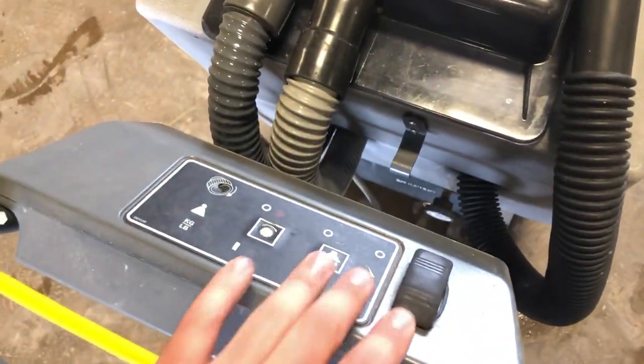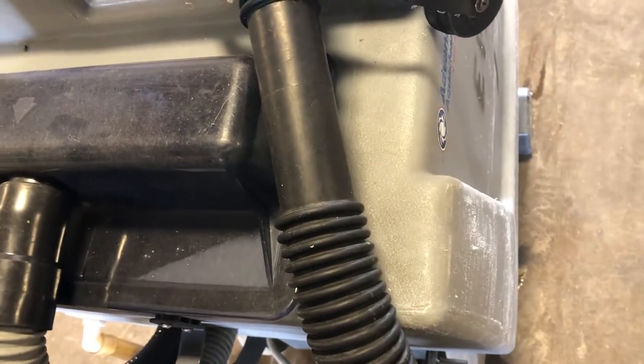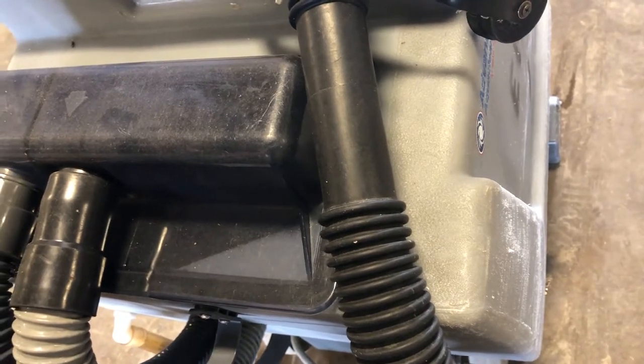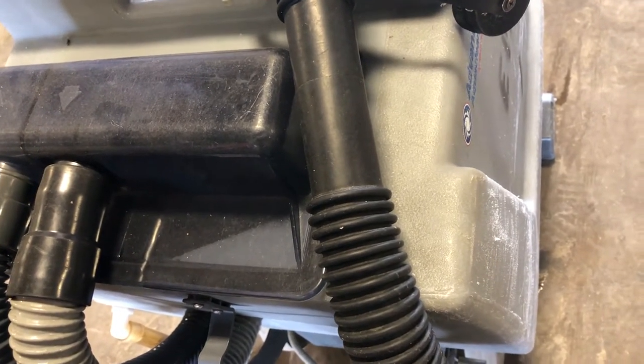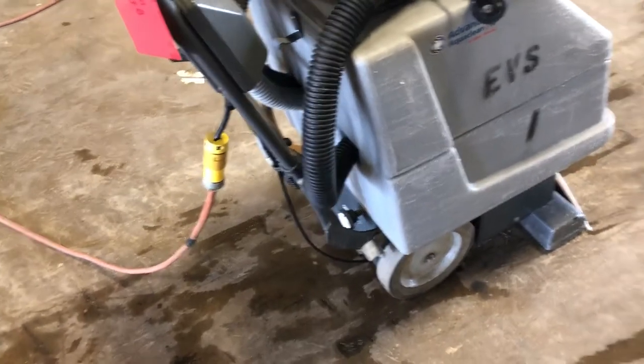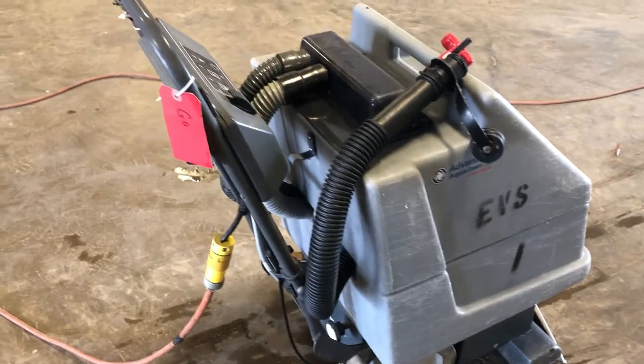I'm going to turn it up. When I push the buttons there are noises being activated, so it does seem like the functions on this unit are working for the most part. Again, generic information is what I have — I can only show you what it's doing.